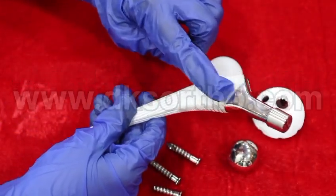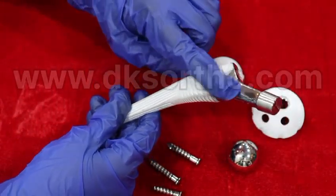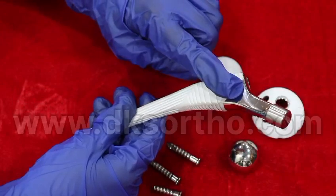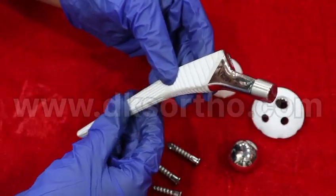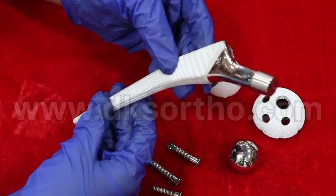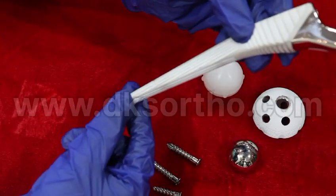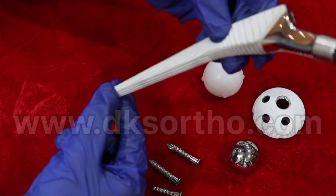The vertical grooves increase the contact surface, avoiding component migration and providing axial stability. The longitudinal grooves increase the bone-implant contact surface, avoiding rotation and reducing distal rigidity. The distal end provides an effective platform for long-term biological fixation.